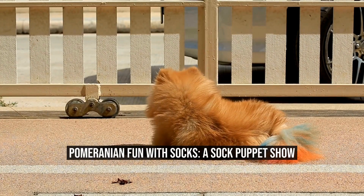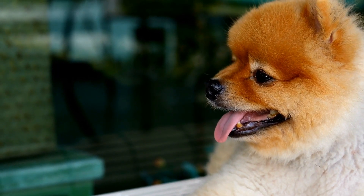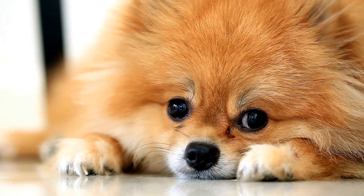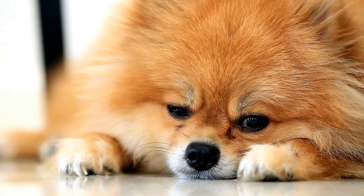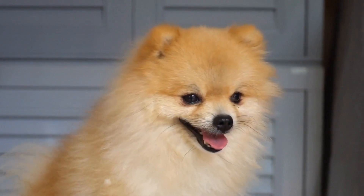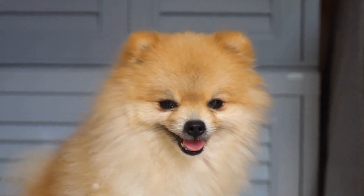Pomeranian Fun with Socks — a sock puppet show. Socks are not just meant for feet, as Pomeranians have happily discovered. With their playful nature and curious minds, these adorable little dogs have transformed a simple pair of socks into a fun and entertaining puppet show. Join us on a journey of Pomeranian fun with socks as we delve into the world of sock puppetry and the joy it brings to both dogs and their owners.